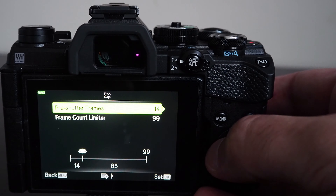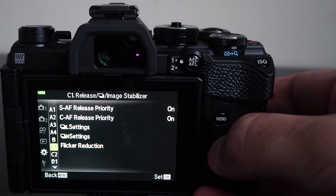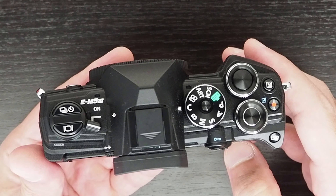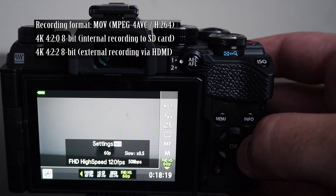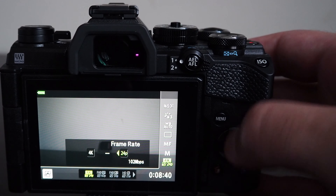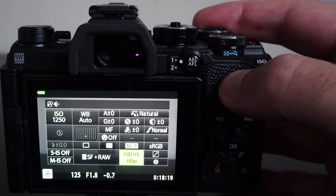There are two Pro Capture settings: a high speed mode and a low speed mode. The high speed Pro Capture mode allows 30 frames per second, but the camera will only auto focus, set exposure, and white balance on the first shot when the shutter is pressed halfway — so focus, exposure, and white balance are locked. This is good for scenarios where the subject distance doesn't change. The low speed Pro Capture mode allows 10 frames per second, but auto focus functions between each shot — better for subjects moving toward or away from the camera, or where exposure or white balance may change.